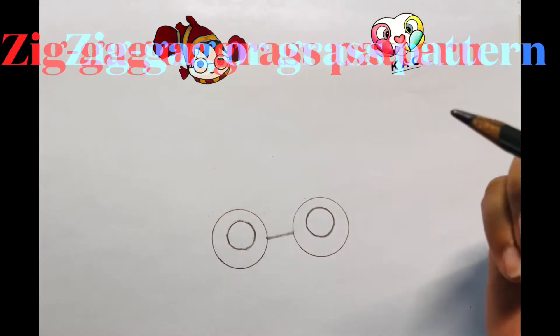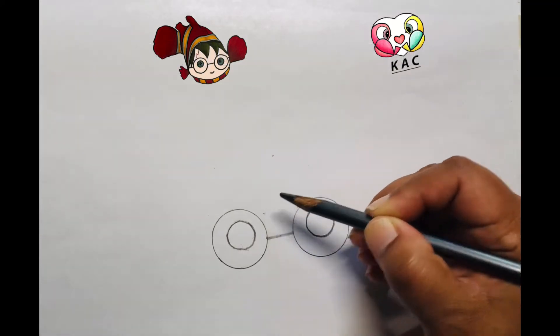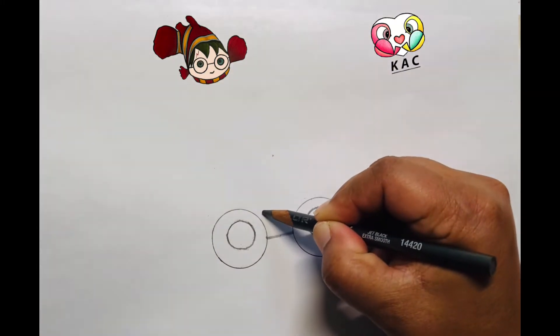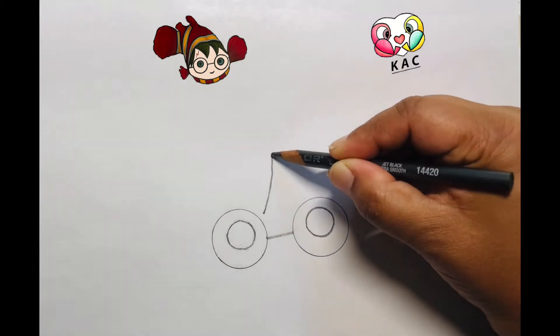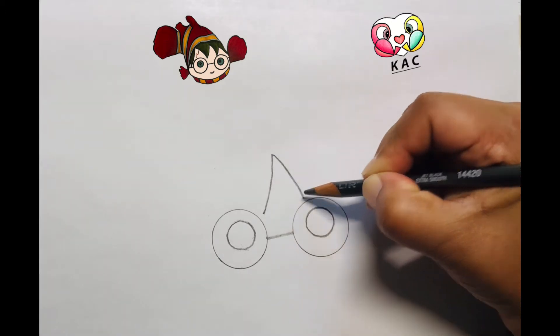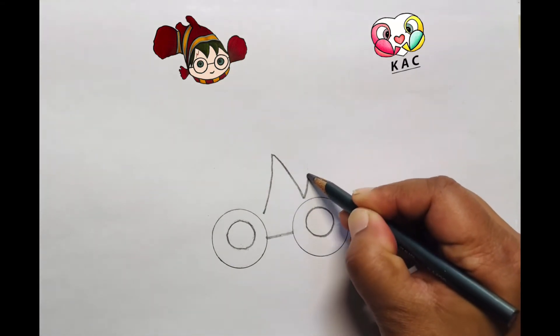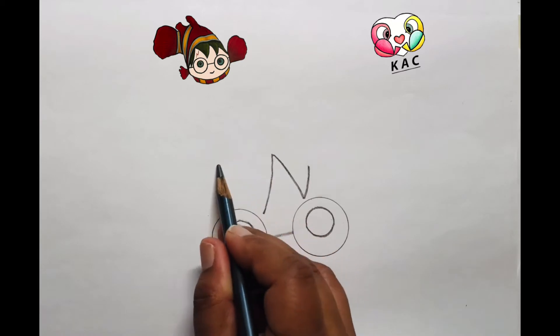Now it's time to draw the hair. I'm going to start from here and go all the way over — it's like a grass style, or you can say zigzag, curvy over here. Then it will come back, kind of like an upside-down V, and then go over here, almost the same but a little bit low.